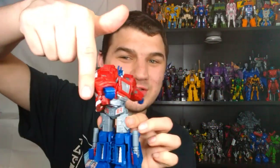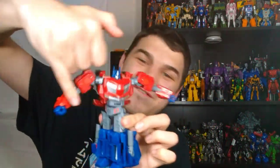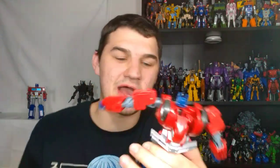Probably my biggest issue completely with this figure is that his waist is really, really loose. Very, very, very loose. I've got some Kiki's Joint Tightener on the way, and as soon as I get that I'm definitely going to pump some in there and try to tighten that joint up. But I'm really not a fan of how loose this is — this does not feel like quality, especially for me who had to pay scalper prices for this guy.